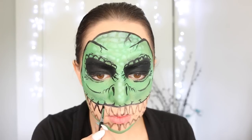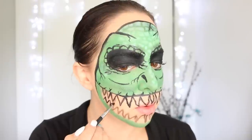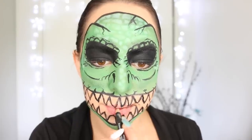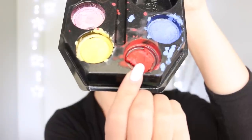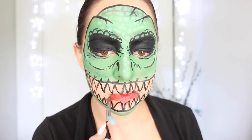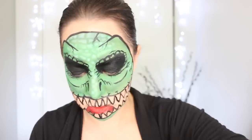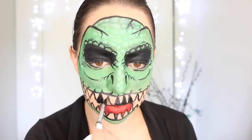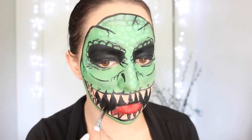I'm then taking my black face paint once again and applying that over the top of the brown outline that we've just drawn. Then I'm using my brown liner pencil once again to draw a curved line around my bottom lip area, and taking a red face paint and filling in that area so that it looks like a tongue. Now I'm taking my black face paint again on a small brush and applying that around the tongue area and between all of the teeth.